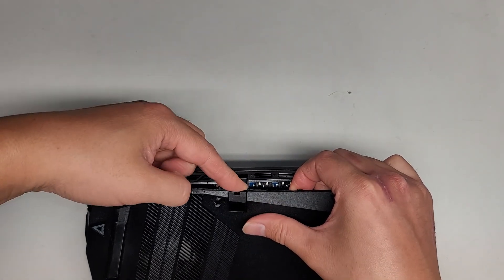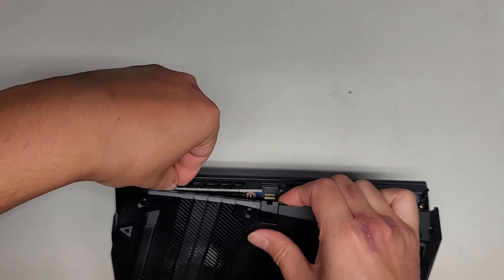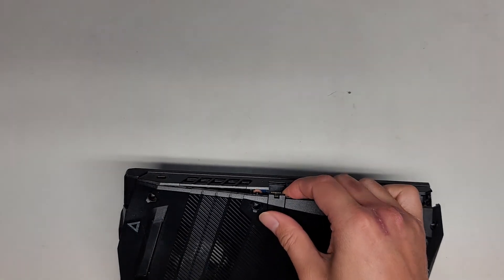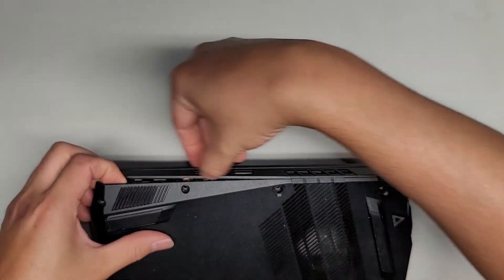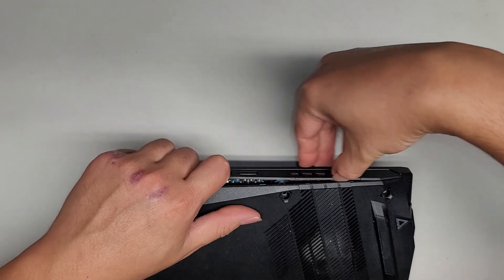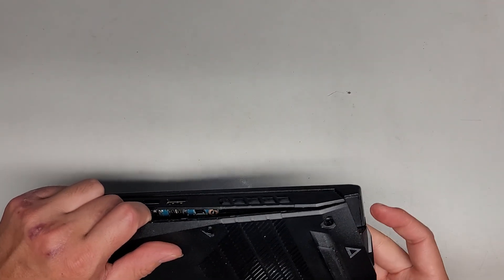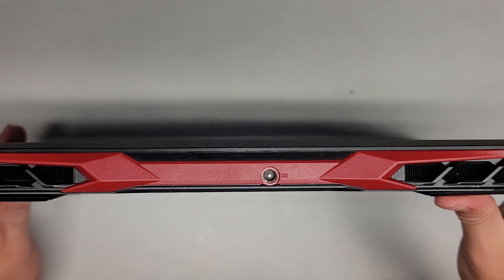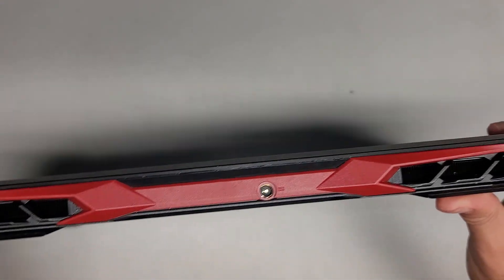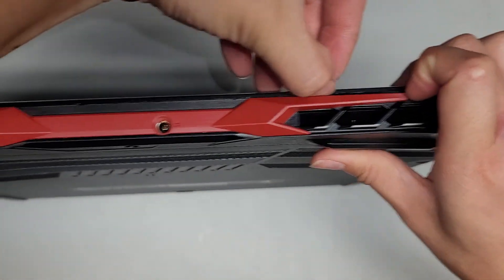I skipped a little connector here, but we're going to continue working our way up. It looks like it's stuck there, so let's go around to the other side and do the same thing. Just pop that up — here you can see it's popping out nicely. It's getting stuck up here again. I think the gap is all the way up here, so let's go ahead and try and pop that out.